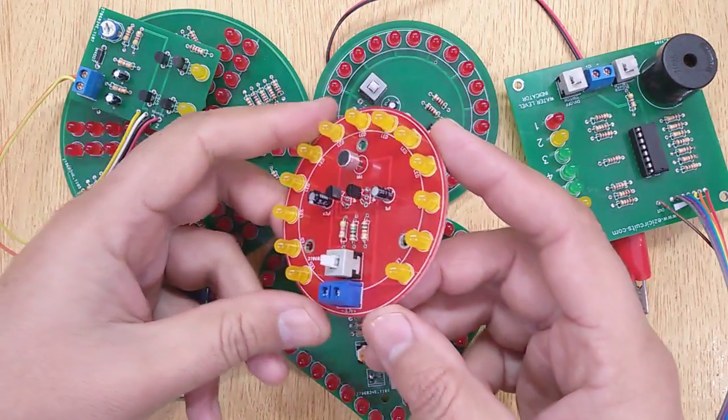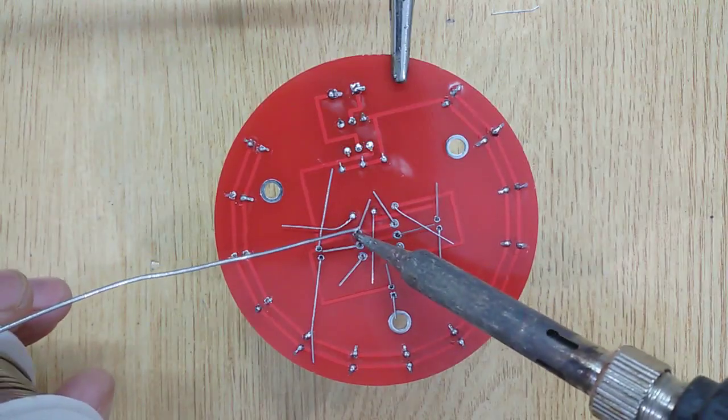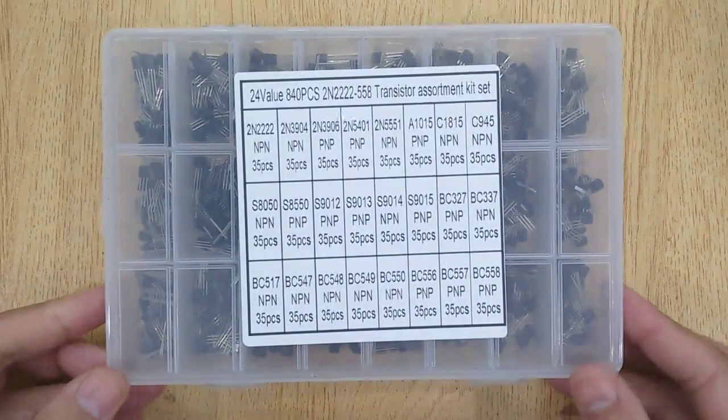Hi friends, if you are working in the field of electronics or are an electronics hobbyist making electronic projects, then this transistor kit is ideal for you.